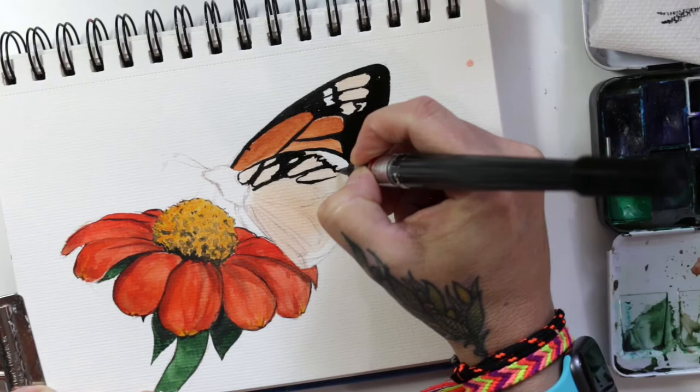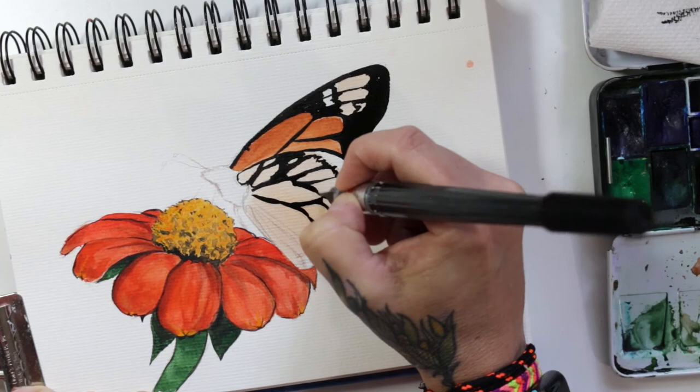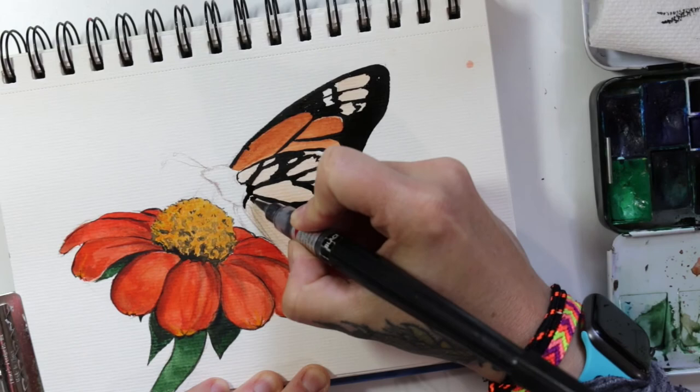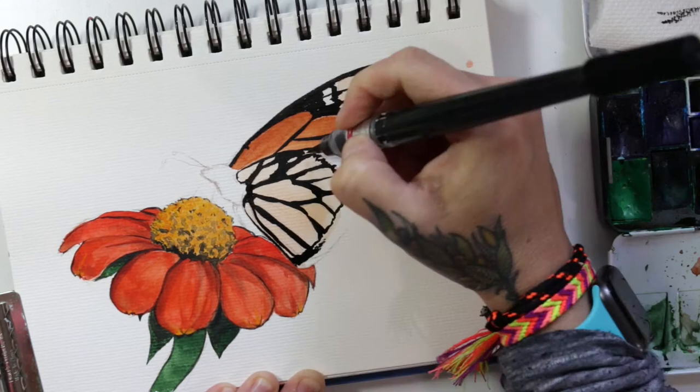I always found that butterfly wings were really hard. They're so detailed, and on top of that, if you do a butterfly with both of its wings out, you have to get them exactly symmetrical, and that's really hard to do. So here's a little pro tip: if you don't want to do that, just do it with its wings folded shut and then you won't have to worry about it.